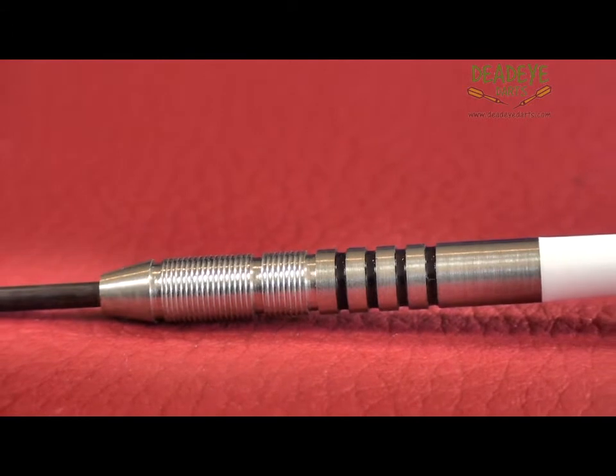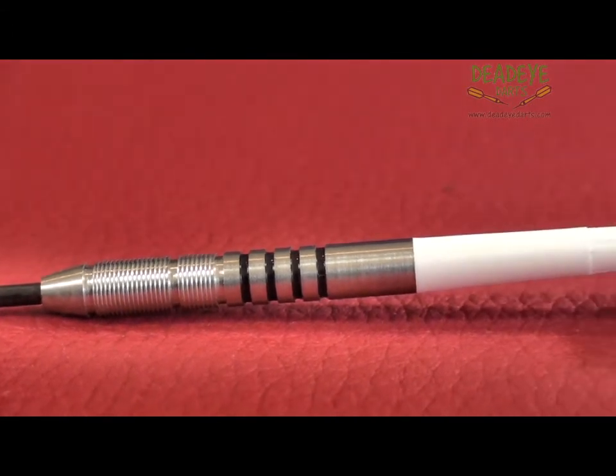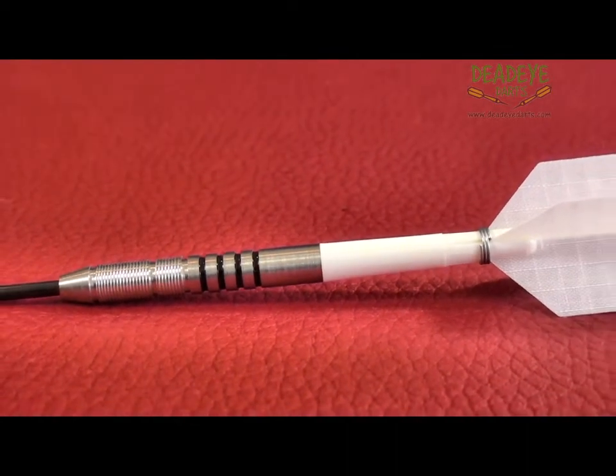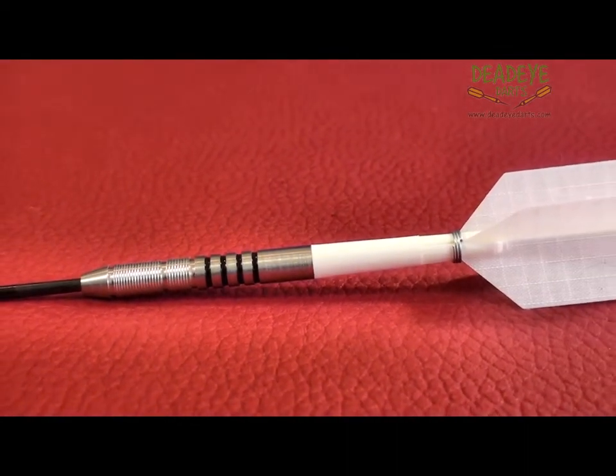We would rate these darts a 4 on the Deadeye Grip Rating scale. The Deadeye Grip Rating is based on a 1 to 5 scale, with 5 having the most grip. Over time the packaging will vary.